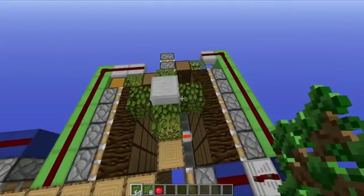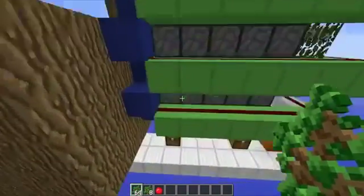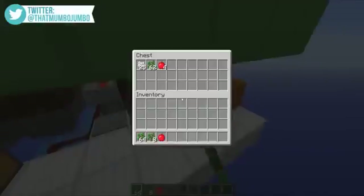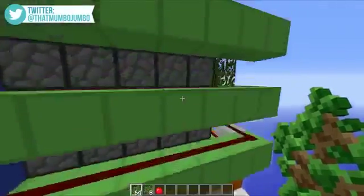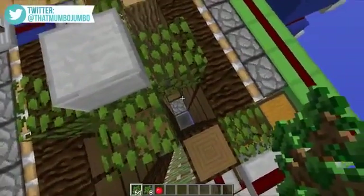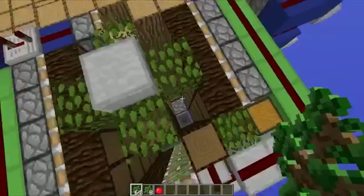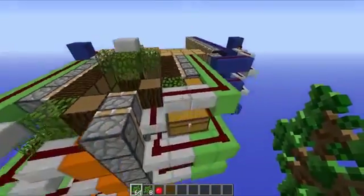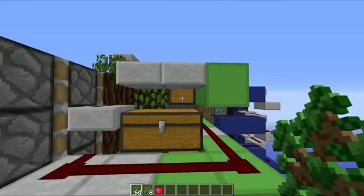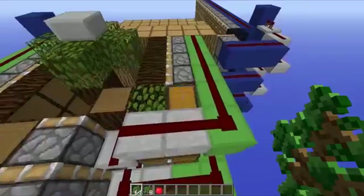We also have some leaf crusher mechanisms on either side of the trees. They break down the leaves, giving us saplings and apples. Those saplings and apples then fall down into the hoppers at the bottom and make their way into the chests — as you can see there's a bunch of them inside. Over the top we also have the bone meal input, with a dispenser at the bottom filled up with bone meal. You will fly through an entire dispenser's worth of bone meal very quickly.